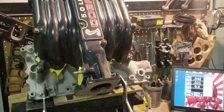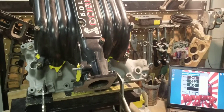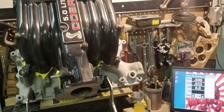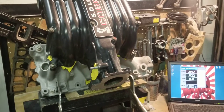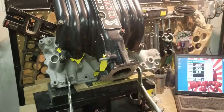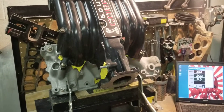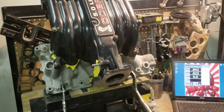When you buy aftermarket camshafts or have custom cams done, it's pretty much changing the characteristics of the motor to allow more airflow. Same thing when you're doing intake manifolds — whether it's a ported intake manifold, aftermarket, or a ported aftermarket — it's all about airflow for the combo.